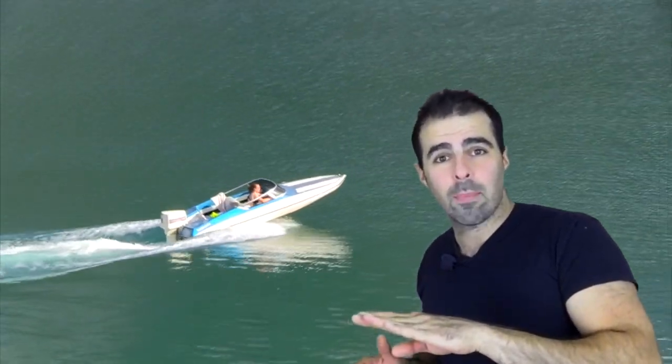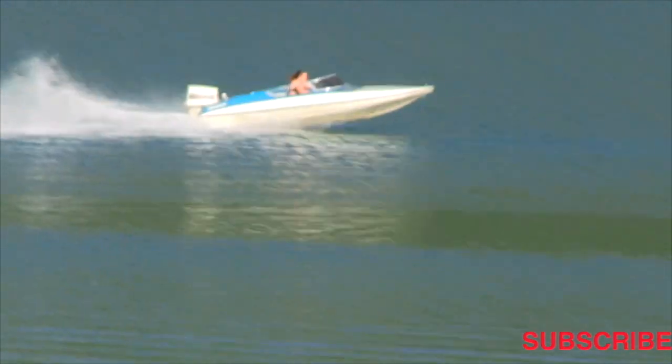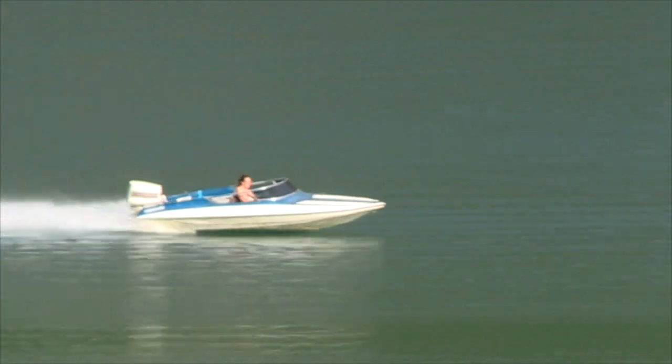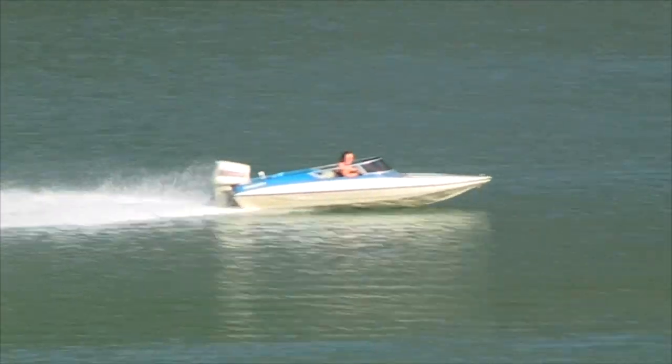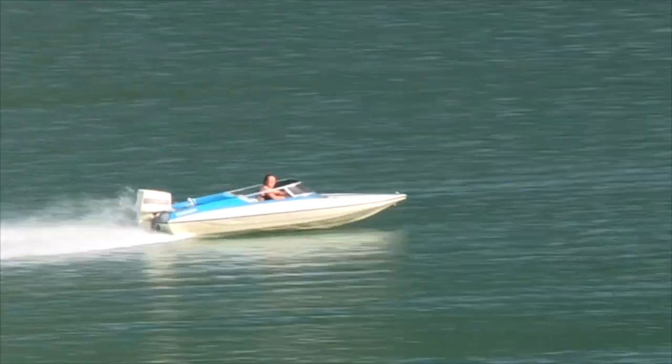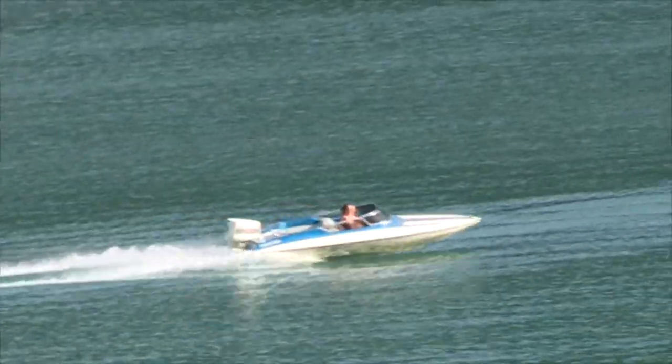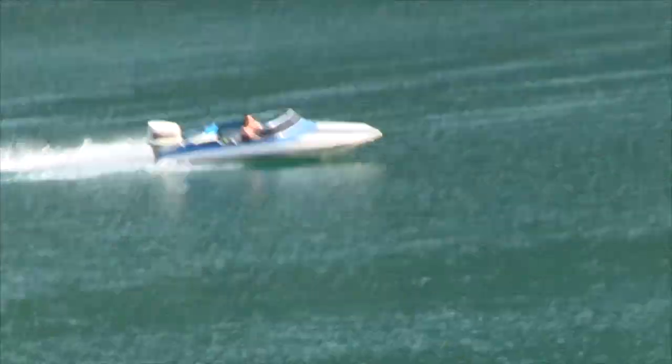When your bow goes up, before long you just keep hammering it and your bow will go down. Just like in this example right here, you introduce more speed to the equation and you're instantly on plane. It doesn't really matter what the trim setting is at — once you get going fast enough, you're going to be on plane.